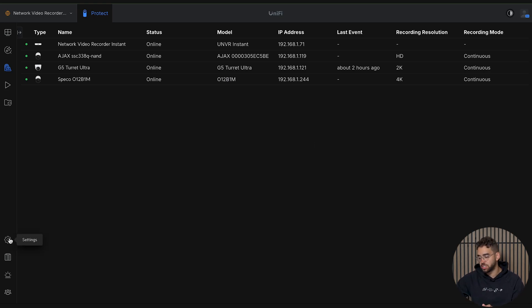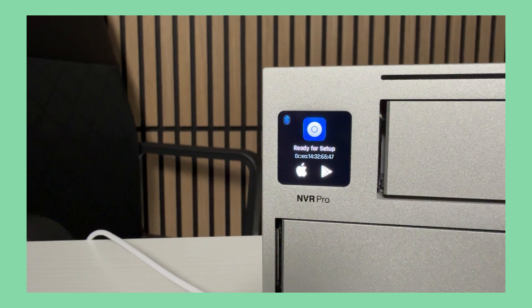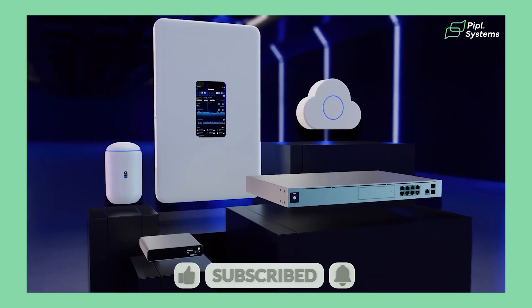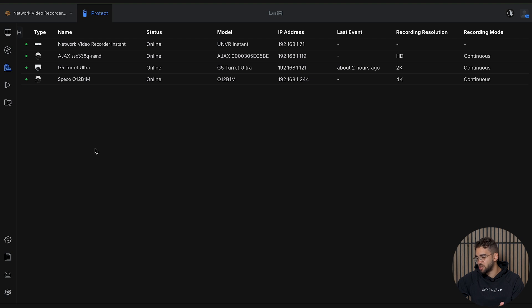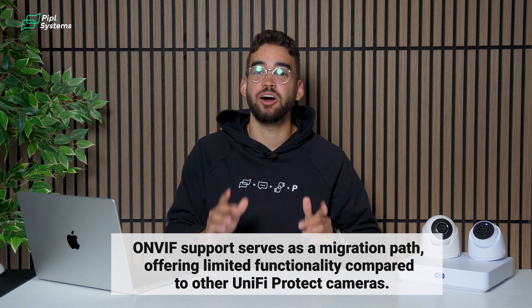Once you've adopted your device and have access to the UniFi interface, I always recommend going to settings on the bottom left, clicking on control plane, and checking for any updates. If you're a first-time UniFi user, we made a video on everything there is to know about UniFi Protect. Another reason the UNVR N-Stand is great value is that you can use it with cameras from other brands as long as they are ONVIF compatible, giving you access to the Protect interface's great and easy-to-use experience.